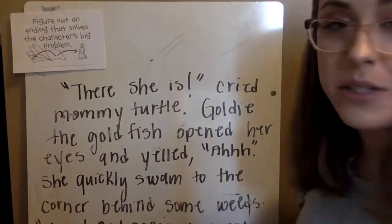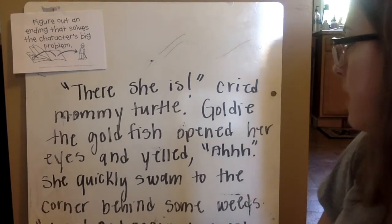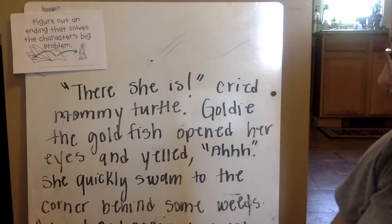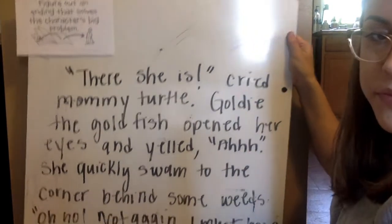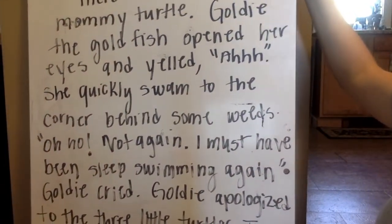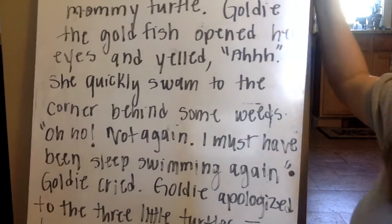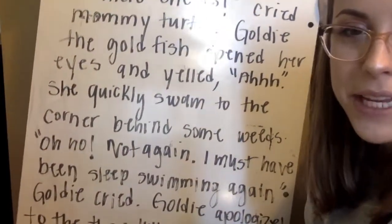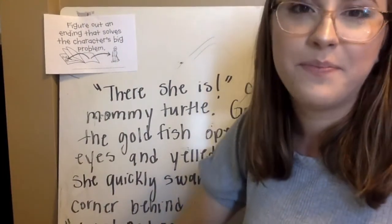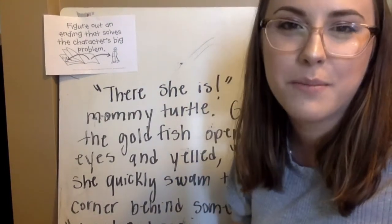Here is the ending — I'll lift the whiteboard up so you can see it. 'There she is!' cried Mommy Turtle. Goldilocks the goldfish opened her eyes and yelled, 'Ah!' She quickly swam to the corner behind some weeds. 'Oh no, not again. I must have been sleep swimming again,' Goldilocks cried. Goldilocks apologized to the three little turtles. They laughed and helped her home. And I was going to add at the end — but I didn't have room on the whiteboard — something like: and Goldilocks found her way home and lived happily ever after, like most of those stories end.